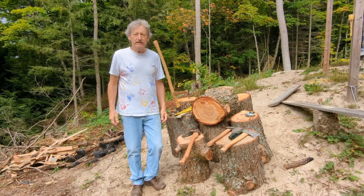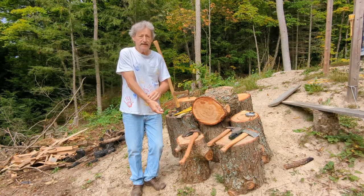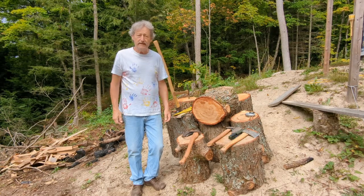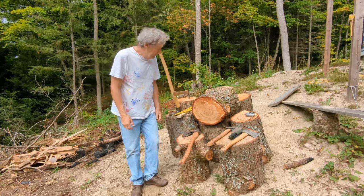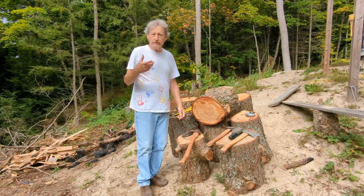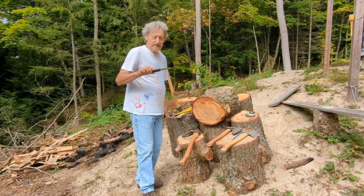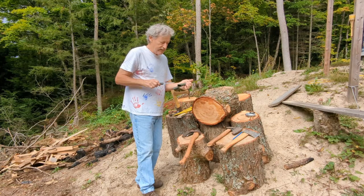I have quite a collection of axes and hatchets from different places — it's kind of one of the first things my daughter Christina came up with the idea for. I'll start small. I have my Mora knife with stainless steel. It's sharp — when you put it on your thumb it won't slide across.